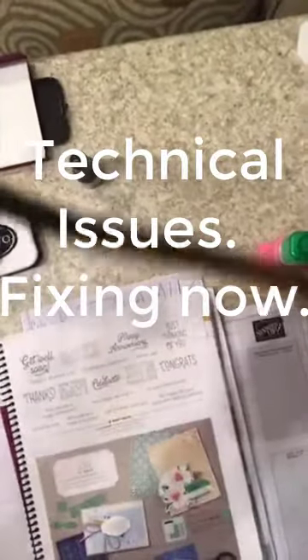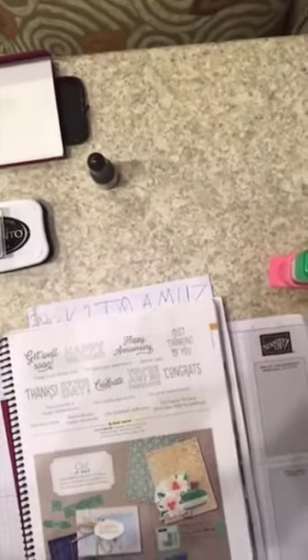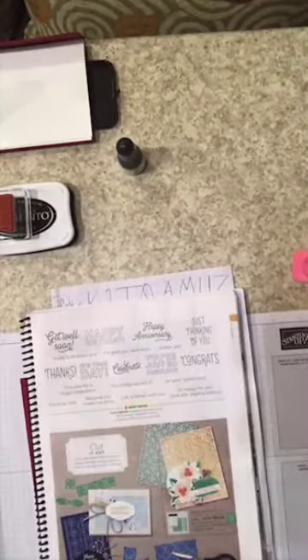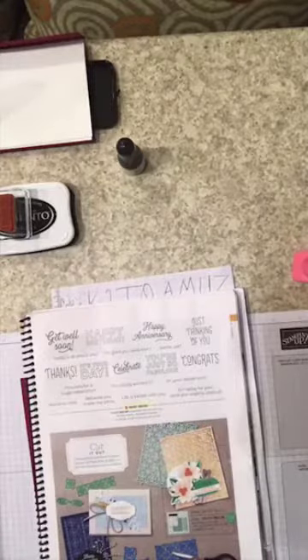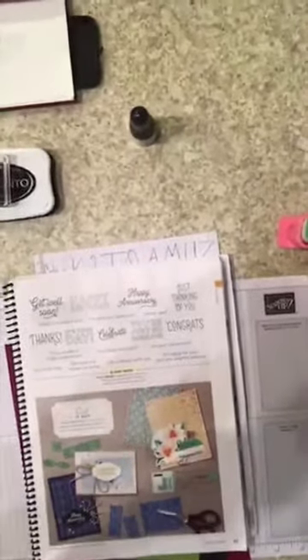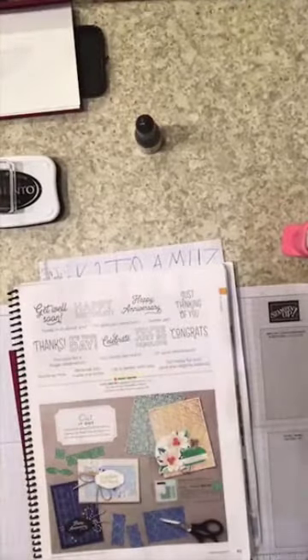Welcome everyone, if you're new to my channel I'm Dawn Duvall, I live in the Villages, Florida. This is a comedy hour on Tuesdays — you never know what you're gonna get when you come to see me on a live video. Let me get my phone out of the way and get organized. Please let me know that you're here so I know I have some people watching, and I'm gonna adjust the camera a little bit.